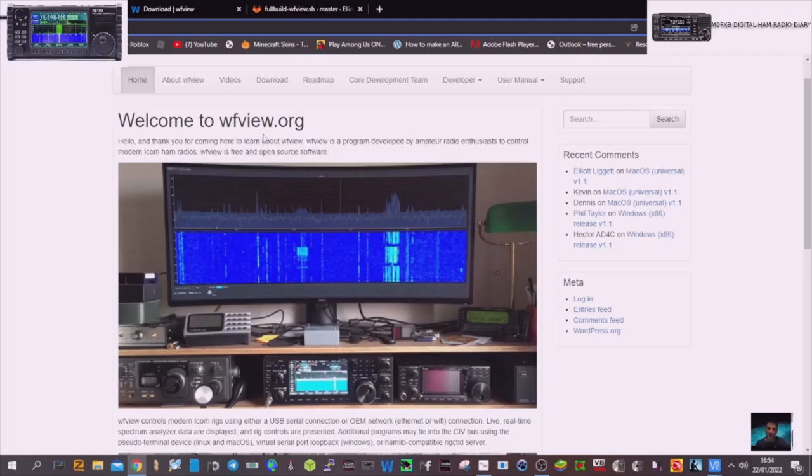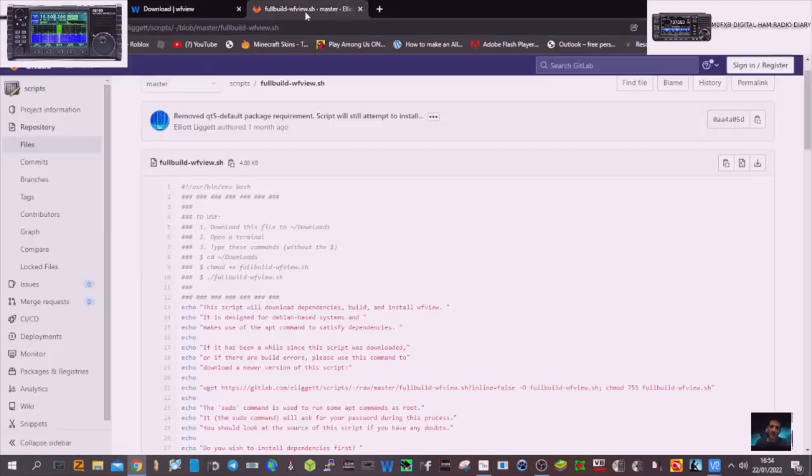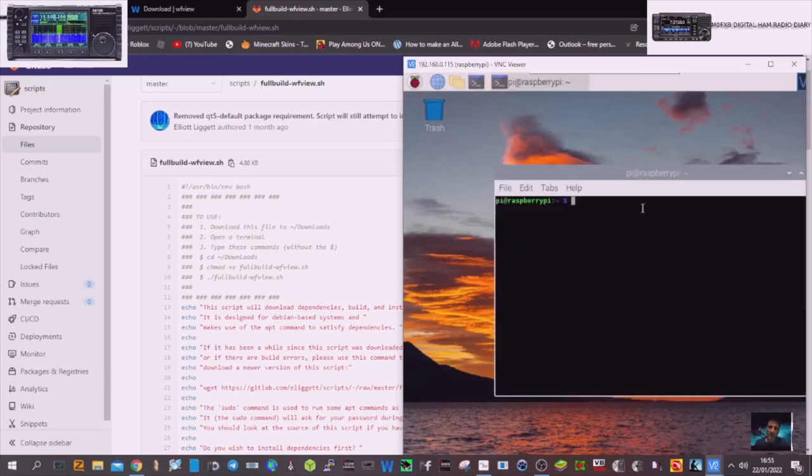So WFView.org — most of us have heard of this program and we're going to try and install it on our Raspberry Pi Zero version 2. We've come to the download section — I'll put the link in the description — and it says GitLab here. We're going to click that and follow these instructions: download this file to downloads. Open a terminal — we've got our Raspberry Pi set up here. There's a separate video in the description on how to set up Raspberry Pi desktop.